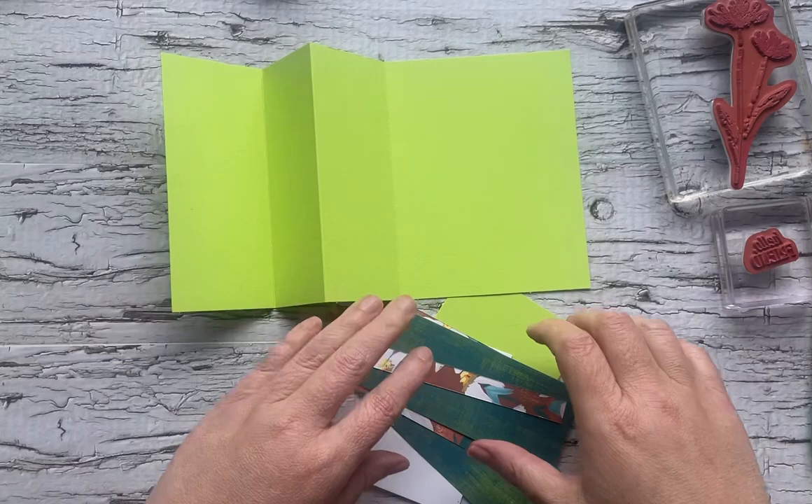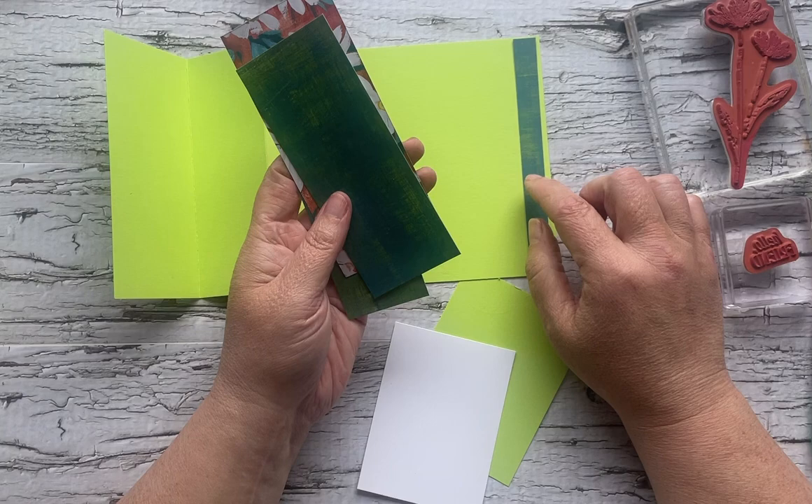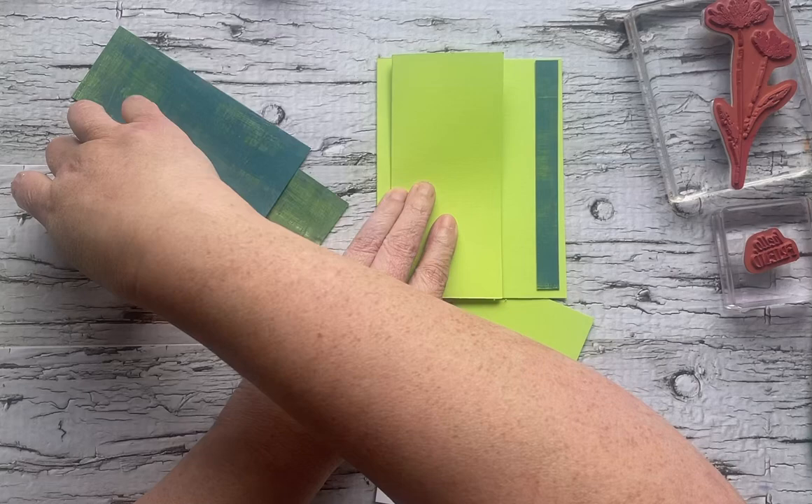I've got the Daisy Designer Series Paper, which is also retiring soon. I've got pieces that are five and a quarter inches high, and I've got an inch and three quarters, two and two quarters, and a two inch piece. Our Designer Series Paper is going to be placed thusly.